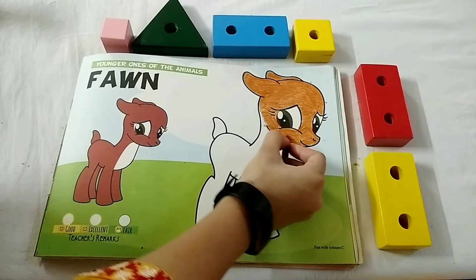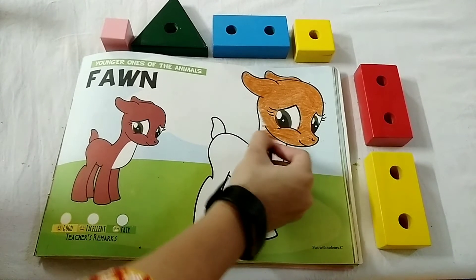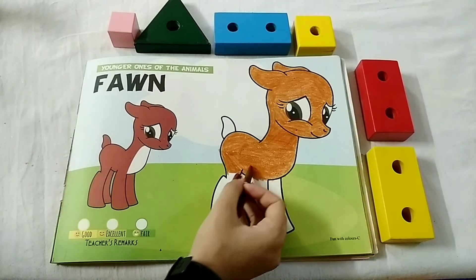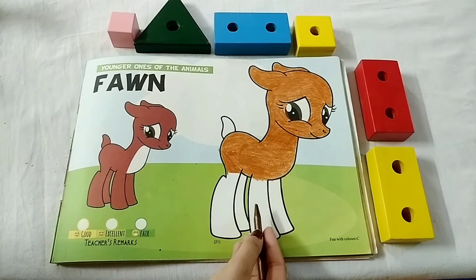Kids, don't color in the eyes. Leave it blank. Now kids, let's color in font's legs.